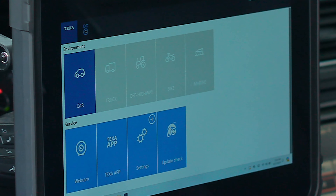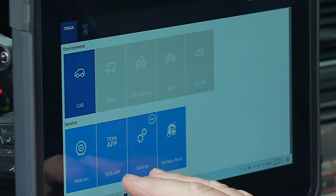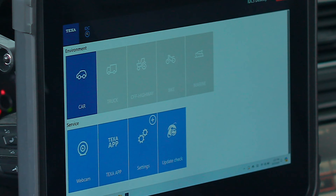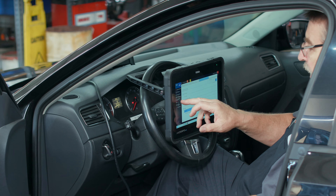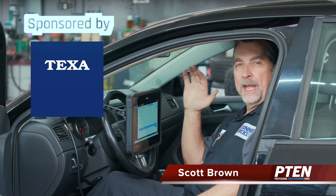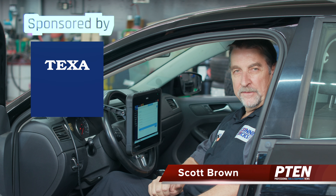Pretty powerful. Down here you've got your regular functions for managing the tool — run updates regularly to make sure you're on the latest operations. The tablet is Windows-based, which is what you usually find in commercial and professional environments where security is a priority. On top of that, TEXA's tech support team is ready to assist and can provide remote assistance into the tool. For more information, please visit the TEXA website at TexaUSA.com. This is just the beginning — in subsequent videos we'll take a deeper dive into TEXA's capabilities. I hope you found this video helpful and informative. If you have any questions or comments, please leave them below.